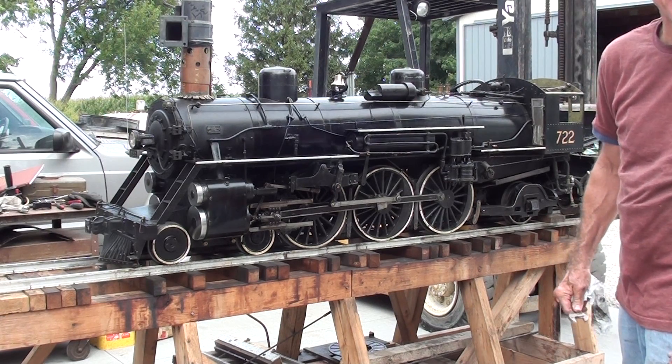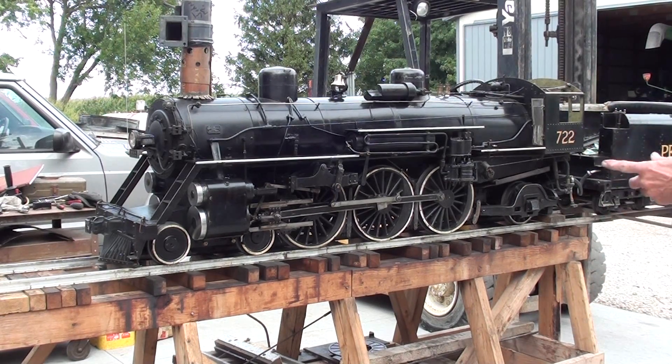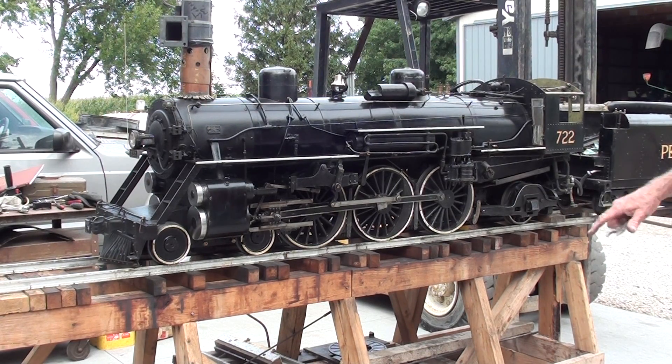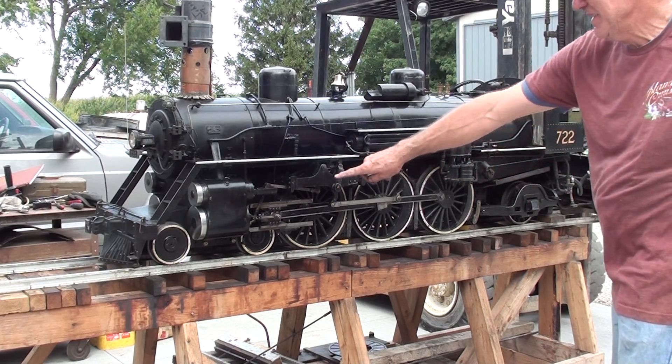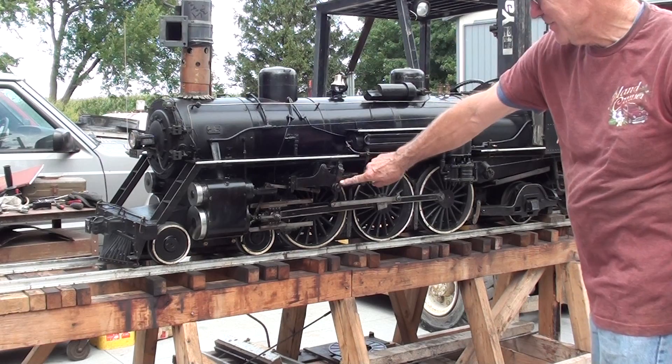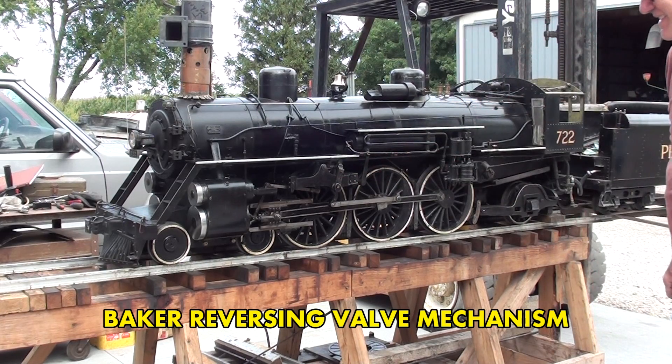You had a lot of viewers correct us on that. Did I have it wrong? Well, you had it listed as a Hudson. Yeah, I don't know where I got that. Plus we had quite a debate on that valve here too, remember? I do. And that is a Baker valve. It's a Baker valve here.